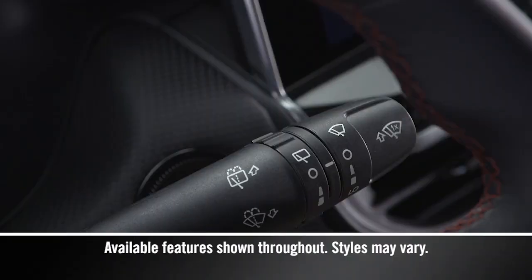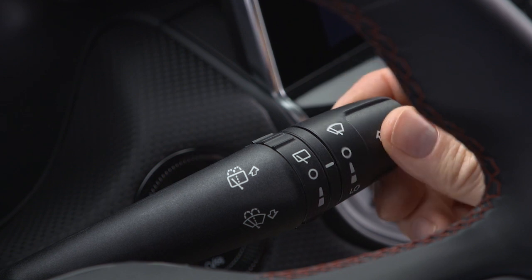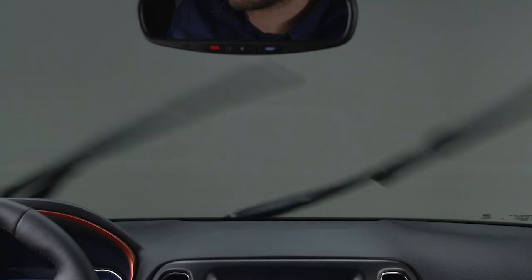You'll find the windshield wiper washer lever to the right of the steering wheel. Turn the wiper knob to the first or second position for intermittent settings. Turn it to the third position for low-speed wipers. Turn it to the fourth position for high-speed wipers.